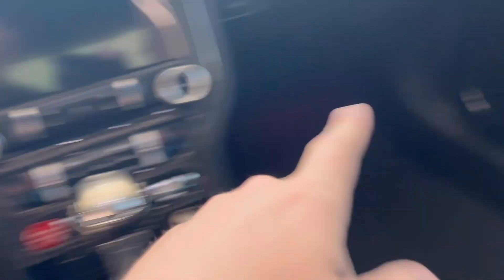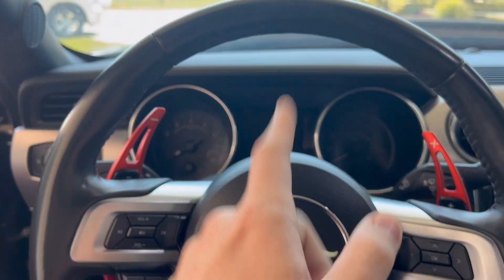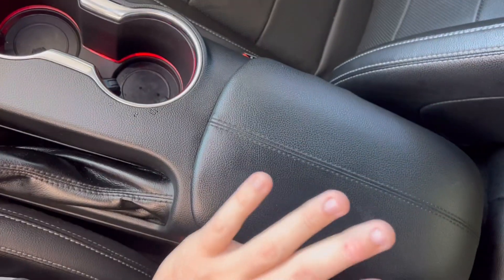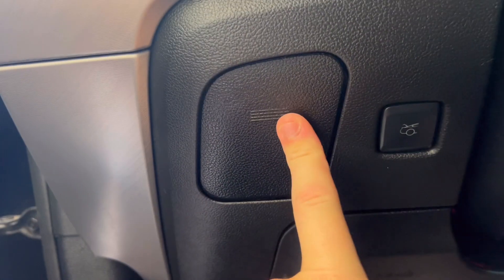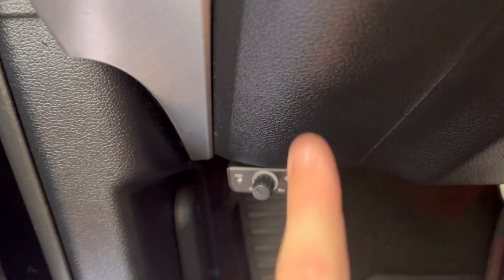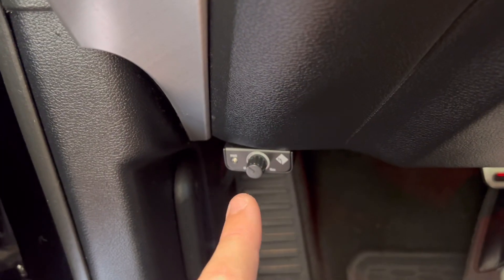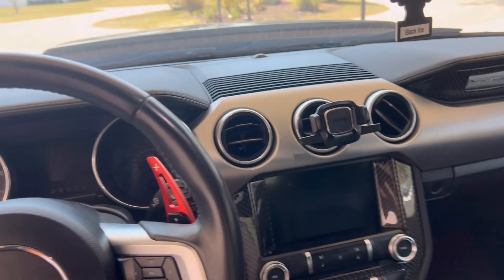The ambient lighting glows in the door, down below, and in the cup holders — you can change it to any color you want. You do have a storage compartment in here and a hidden sunglasses compartment right here. And this right here is aftermarket — I have a subwoofer and bass system in the trunk, which is definitely another video if you care about that. Pretty nice inside overall.